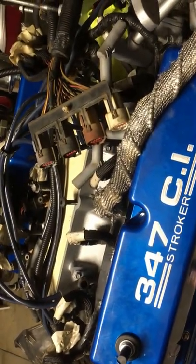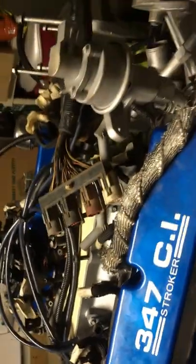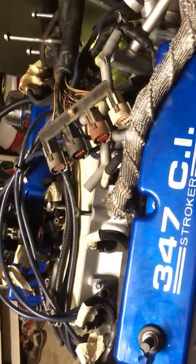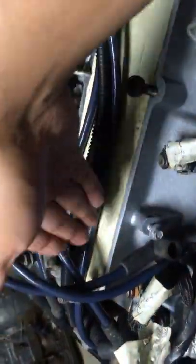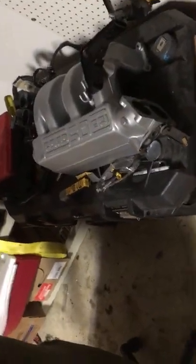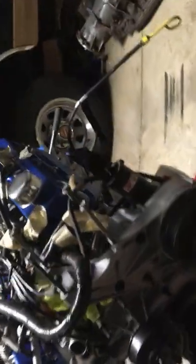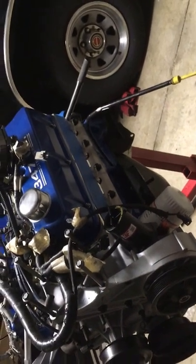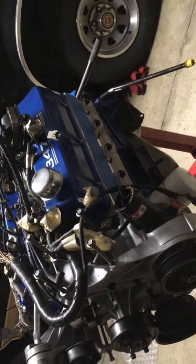Another issue is we went with these tall valve covers because I liked them — they were pretty and blue. One thing I'm starting to learn with building motors is that for every action there's a consequence, and now the injector rail won't fit, so we're going to have to get an aftermarket injector rail that sits up on top of the injectors. I originally thought we were also going to need an intake spacer for the truck manifold, but we actually put it on the other night and it clears the valve cover, so that worked out.